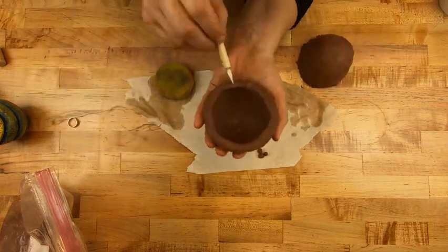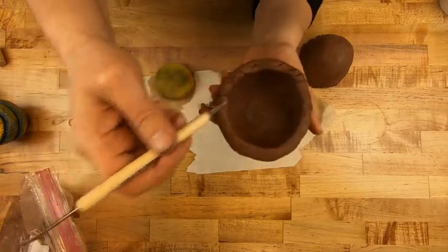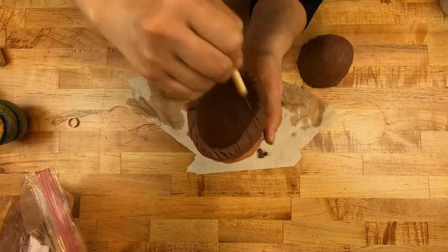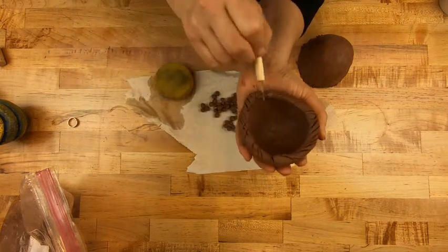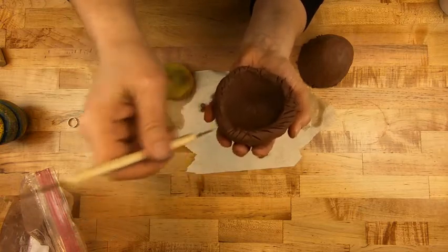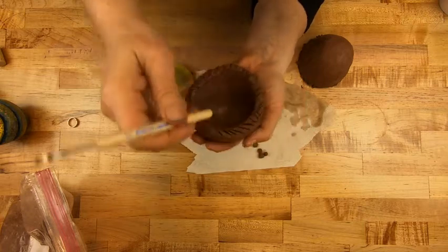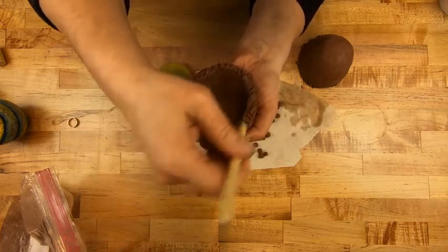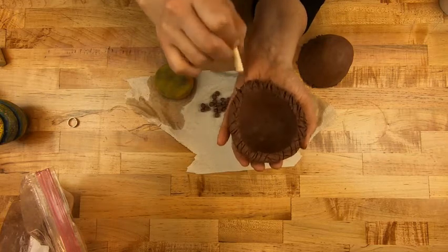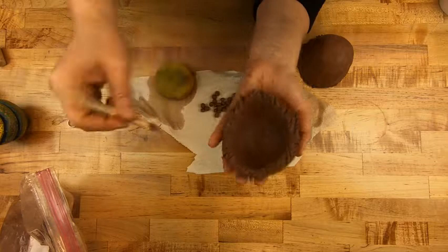I'm going to do the same thing to this guy — a little slicey slice, chop chop chop. If you don't do this, it's probably going to fall apart. Same goes for if you make a bear's head and you want to put cute little ears on it — if you don't score and blend the ears on as an attachment, any attachment is probably going to fall off.